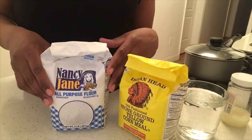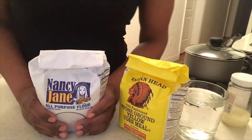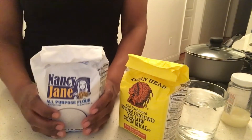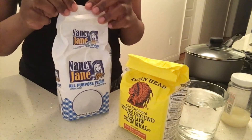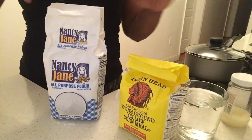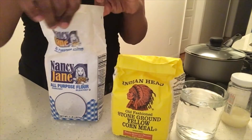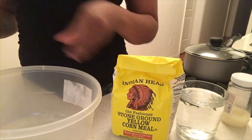Hey guys, I'm back with another video. If you're new to my channel, welcome. Today we're going to be making some boiled dumplings in water. It is optional if you want to use cornmeal in it, but I'm just going to make some boiled dumplings right now.